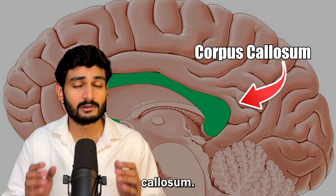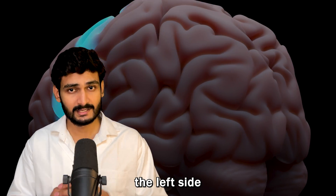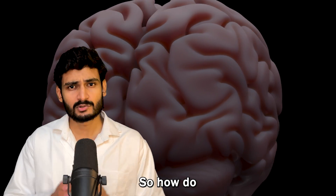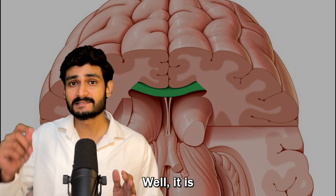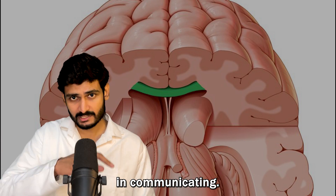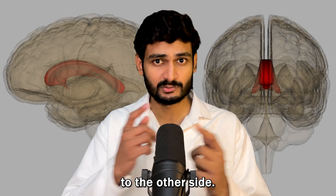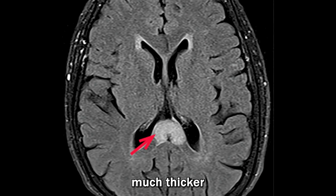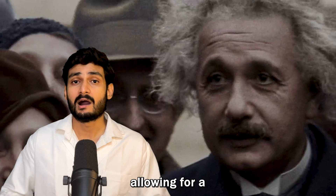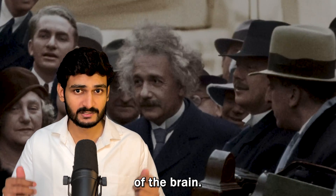The third difference was his corpus callosum. As we know, our brain is divided into two parts — the left side and the right side. The corpus callosum is what helps these two sides communicate, constantly transferring information from one side to the other. In Einstein's case, the corpus callosum was much thicker than a normal person's, allowing for better communication between the left and right parts of the brain.